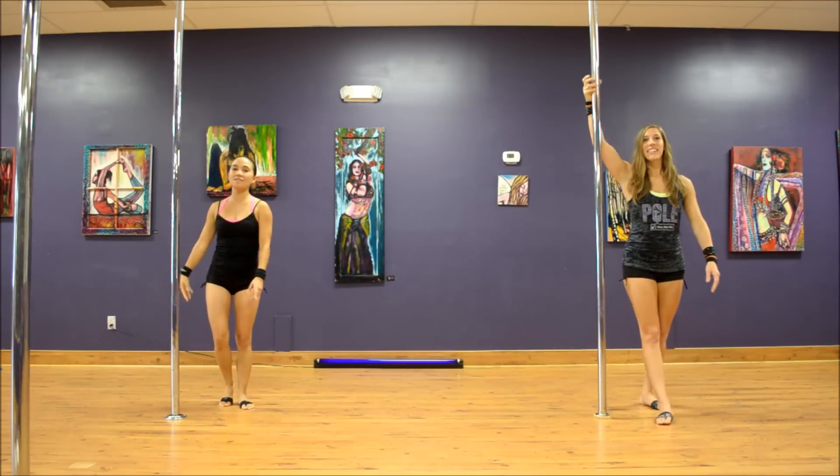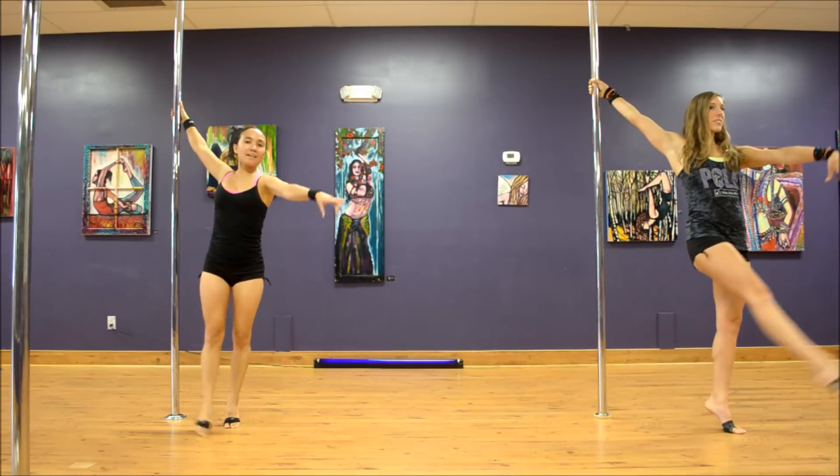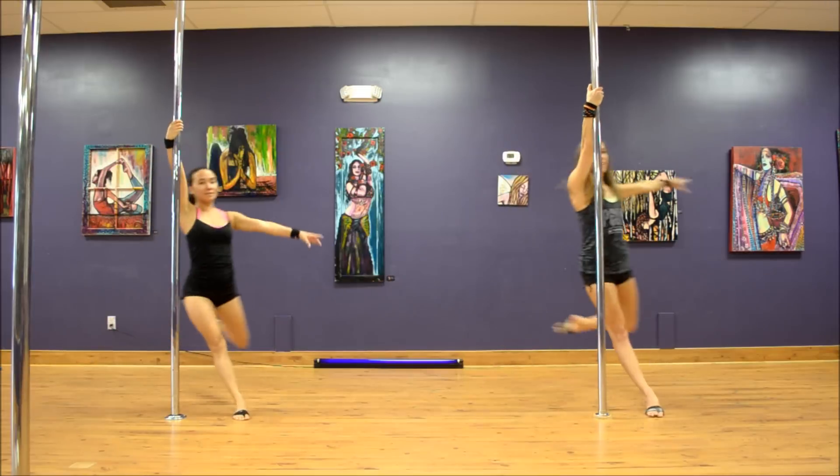So one more time in real time: really lift with this inside arm, step with the outside leg, inside leg comes across, hop and land.